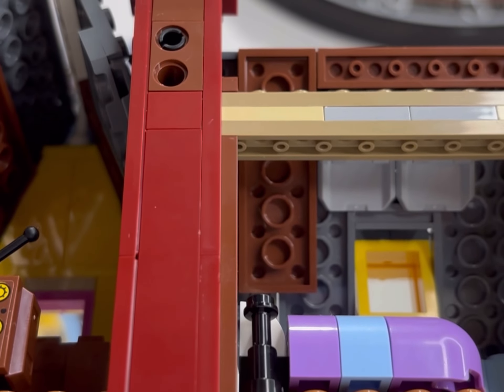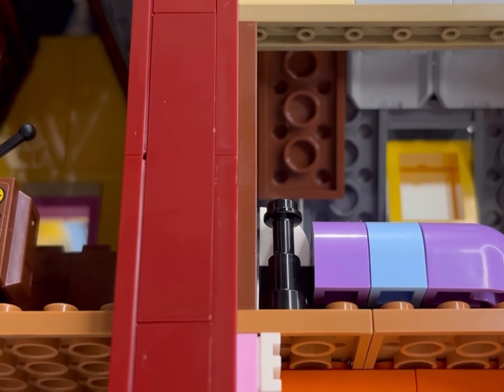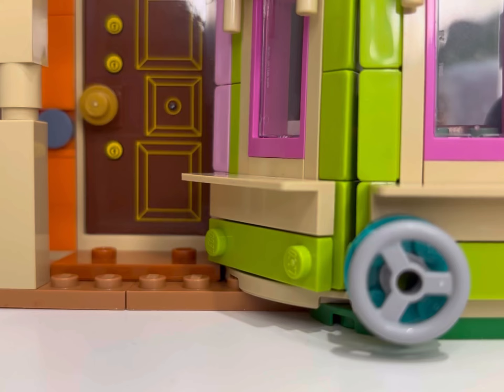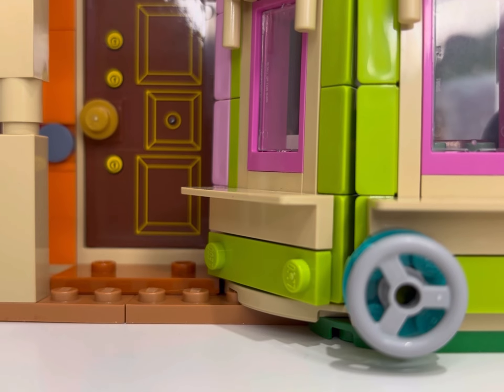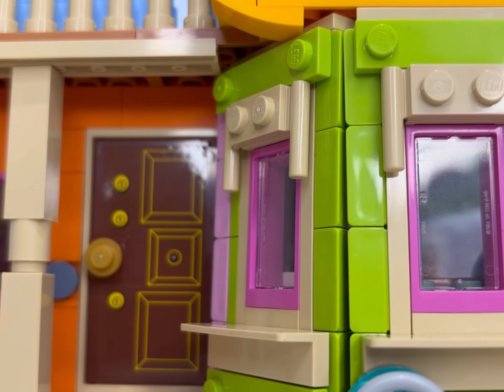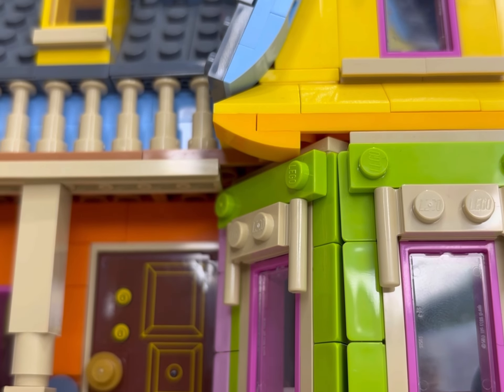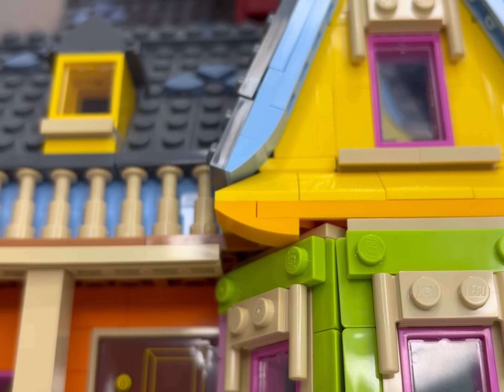What caught my eye when doing this shot was the Technic piece at the back of the building. I have seen a number of people create a full Up house by buying a second one and putting them together, and I imagine the Technic piece is there so that you can attach two halves to make a whole.